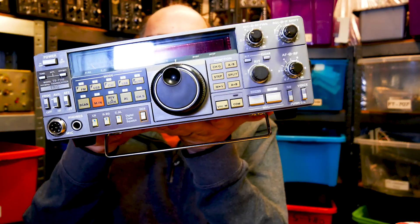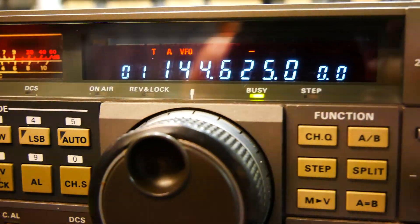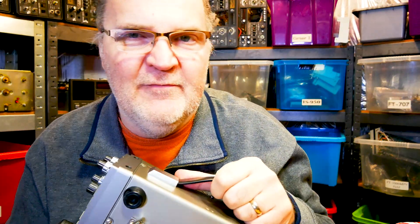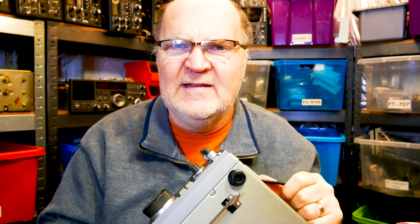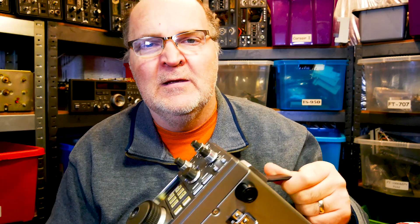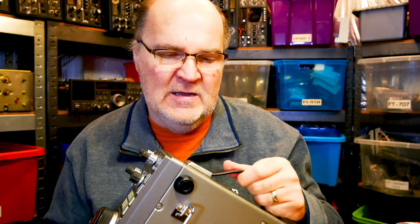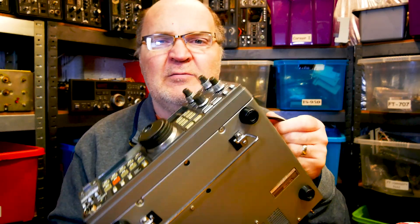This is a solid base station — it's vintage, some of you might know it. It's the Kenwood TS-711; this is the E model, the European version. There's an A model as well for the North American market, which I believe has CTCSS — I'm not 100% sure about that. This one only has the 1750 Hz tone call for old-style repeaters.